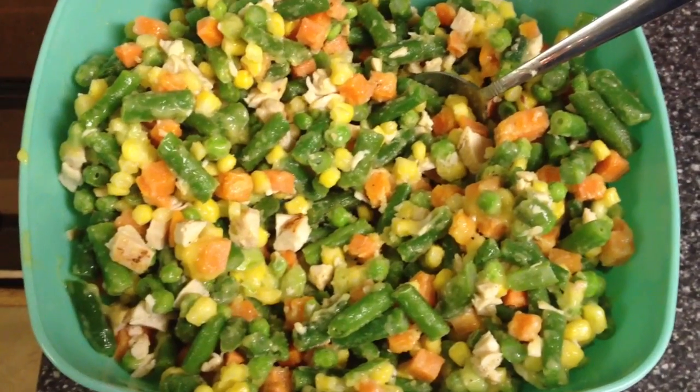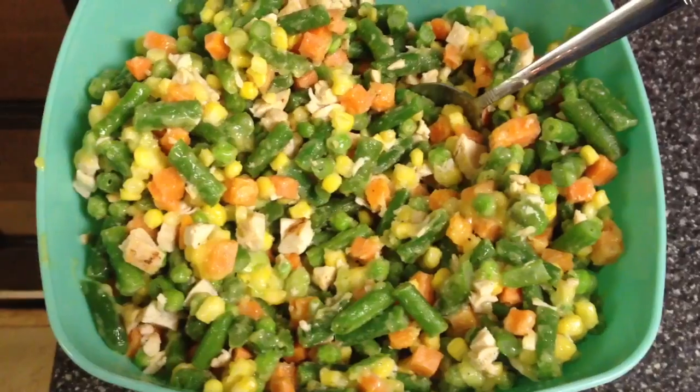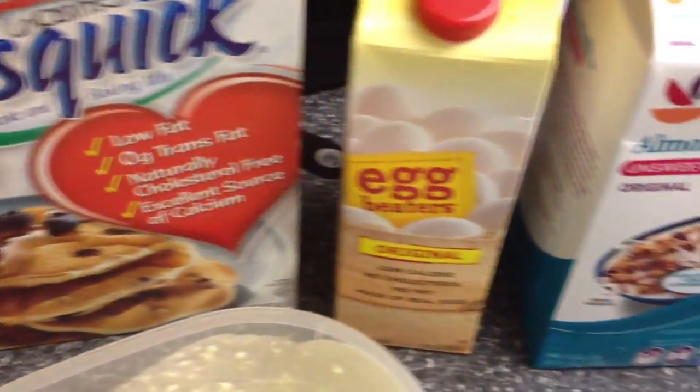So there it's all mixed up — your chicken, your soup, seasonings, and vegetables. Now you're going to pour it into a three-quart dish. Spray it with some Pam or canola spray first. Then take your Bisquick, your egg beaters, and your almond milk and mix them up.